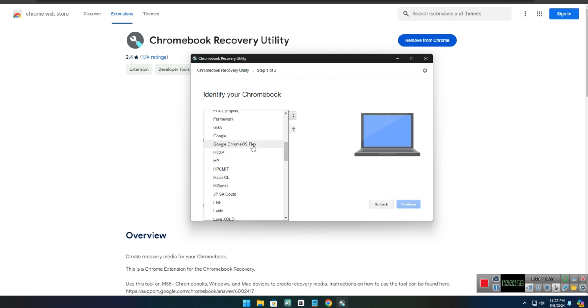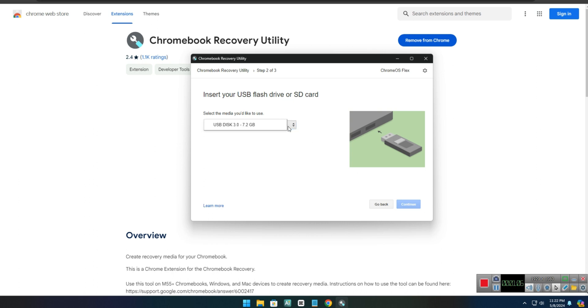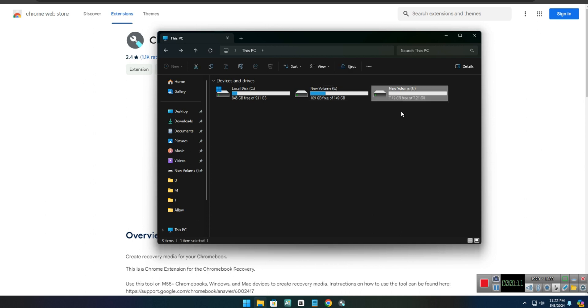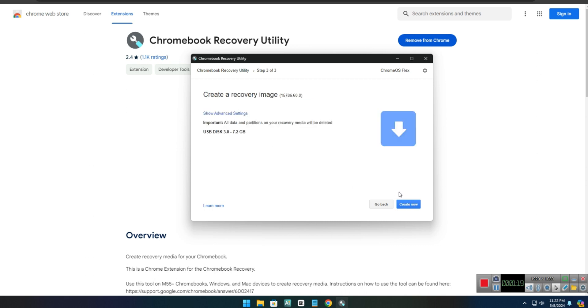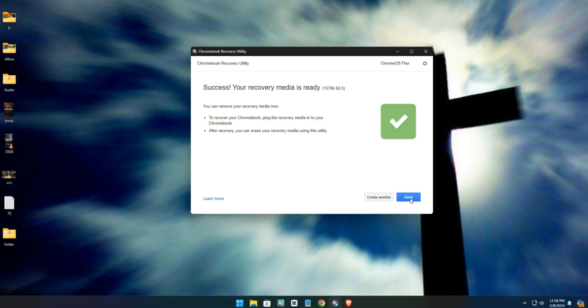Scroll down and you should find Chrome OS Flex. Select the product, which should be Chrome OS Flex as well. Click Continue, then select your flash drive — this is my 8 gig flash drive. Click Continue, then click Create Now. It should start creating the bootable disk. This will take a while as it has to download and create the bootable disk. We've successfully created a bootable Chrome OS Flex.